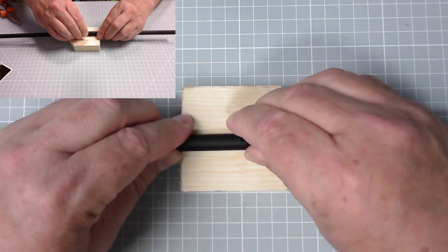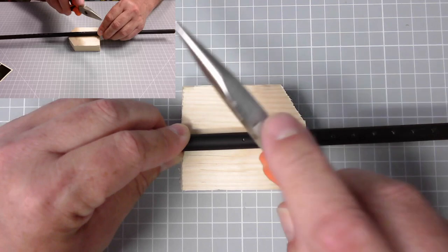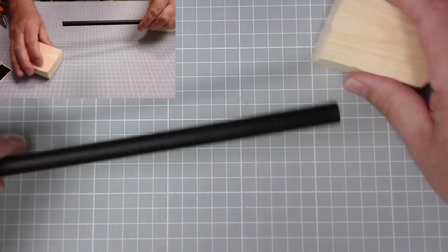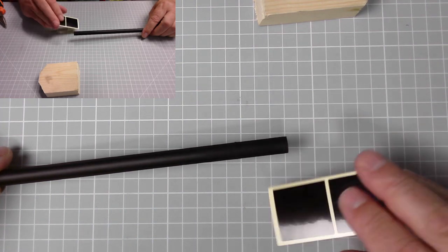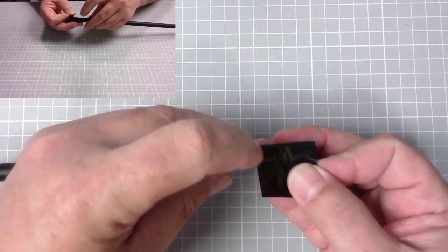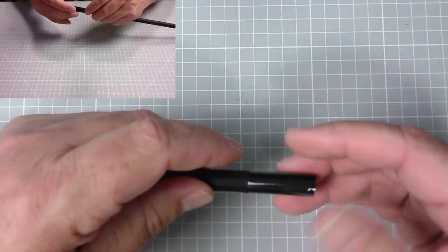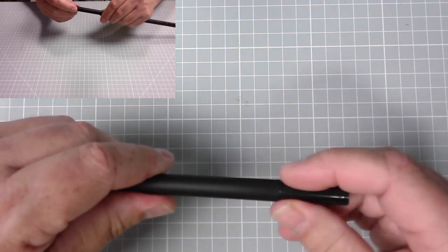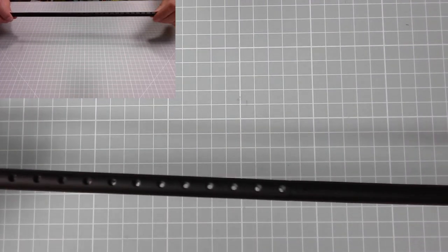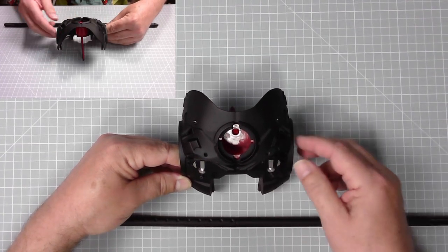There we go, excellent - nice and flush. Then all that's left is to put some tape - they call this adjustment tape, it's to make it easier to put into the base. Wrap that around the pins. So that's what we're done with for issue 72: the support mast and the chest piece with the arc reactor. Let's move on to issue 73.